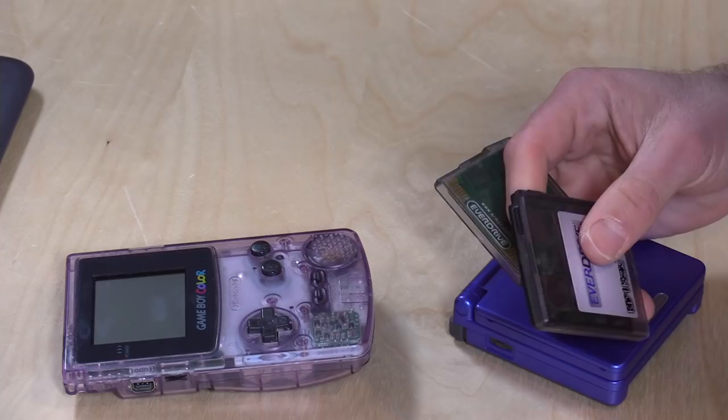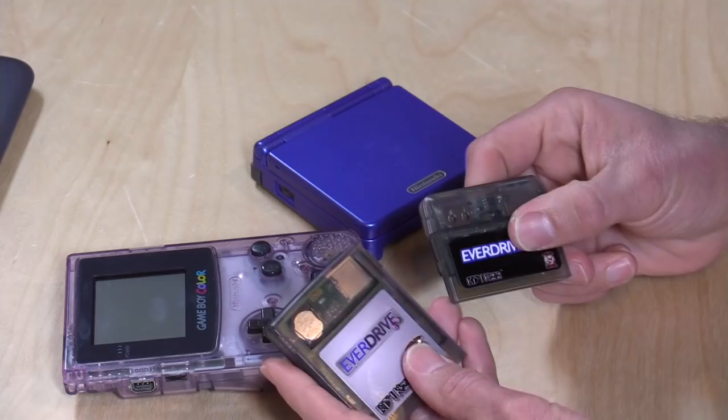Just like the Game Boy variant, this cartridge works on all Game Boy Advance handhelds including the SP and the tiny micro, as well as the Game Boy Advance Player on the GameCube. But again, if you have a Retron 5 or another device that plays Game Boy Advance games, this will not work, because it relies on connecting to original hardware or hardware that thinks it's original. Those emulation clone consoles will not work with this.